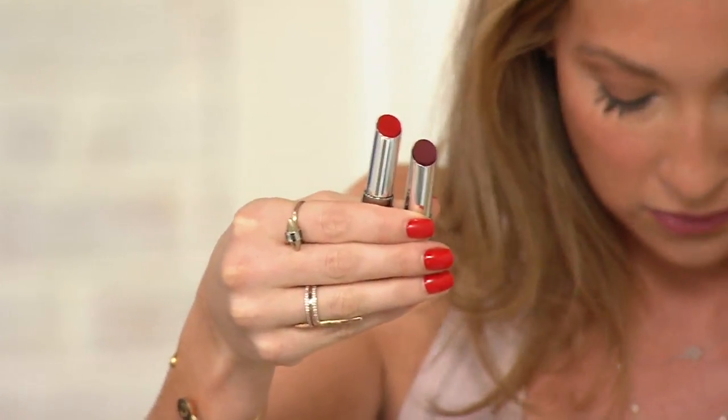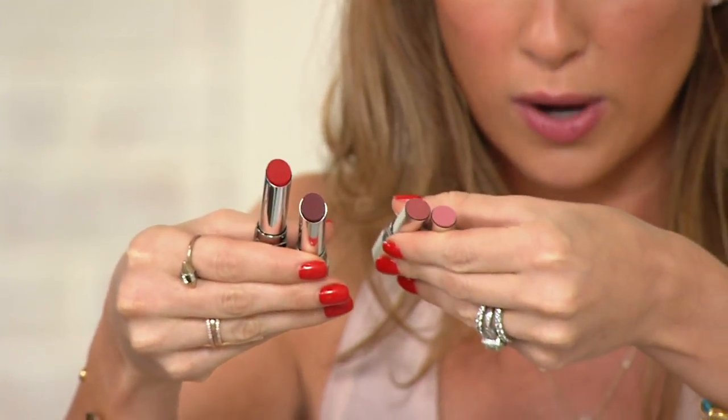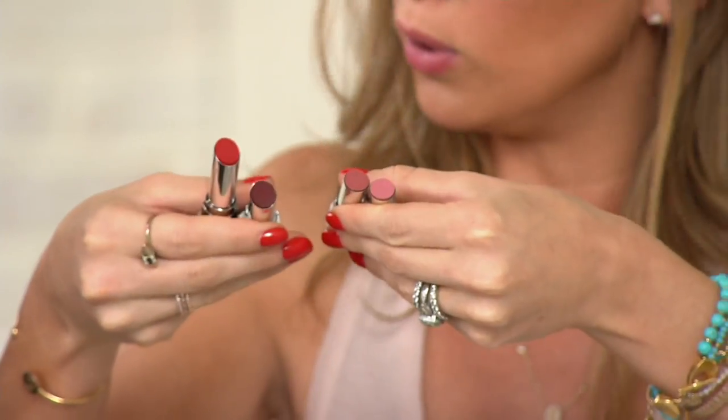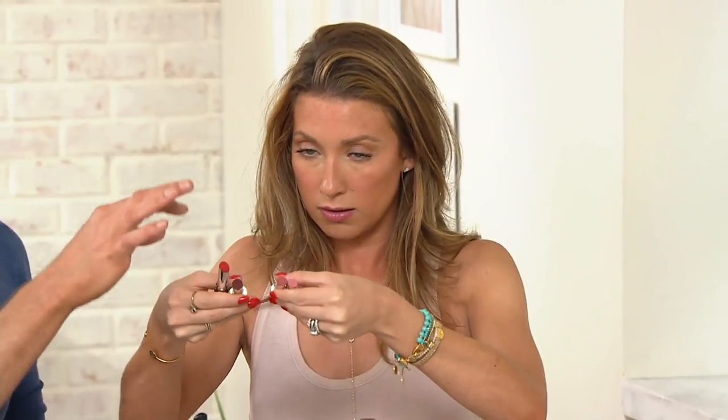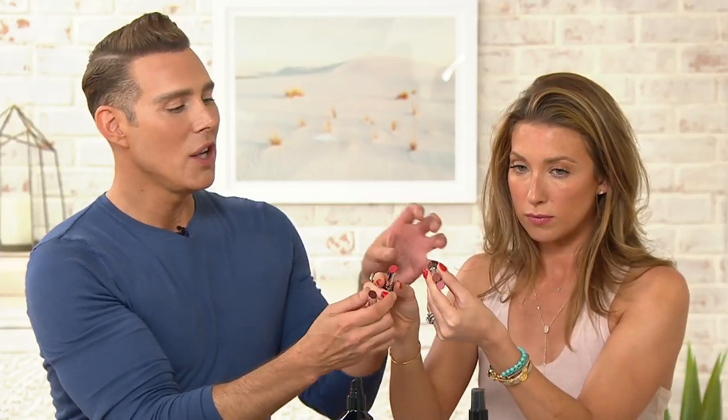Those colors, and then our other two to choose from are going to be Bardot and Dahl, which are more neutral. So bold and then more neutral. They come as a duo, so you're going to get that beautiful, gorgeous red and that gorgeous, deep burgundy color — those two beautiful shades.